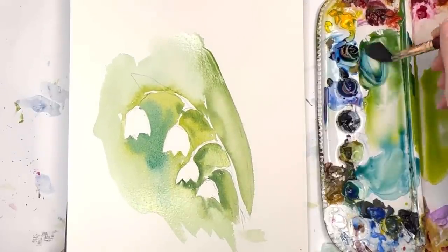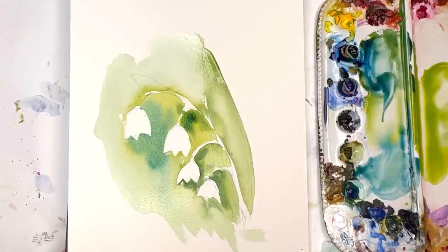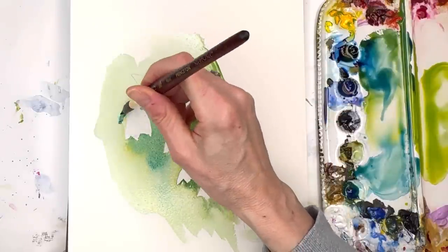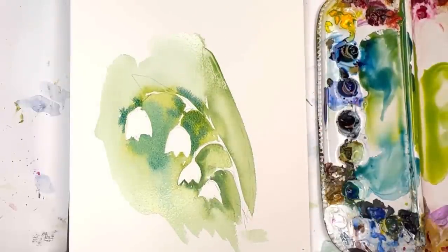If you messed up and want to remove some paint, grab a different brush — maybe a shorter size 10 — and you can lift some of the paint. Just lift and tap it back on your paper towel. That's really how you paint around it. Grab some darker color again, you can even grab some Prussian blue and bleed that in as well. I'm also grabbing some paints gray to add a little bit of intensity.